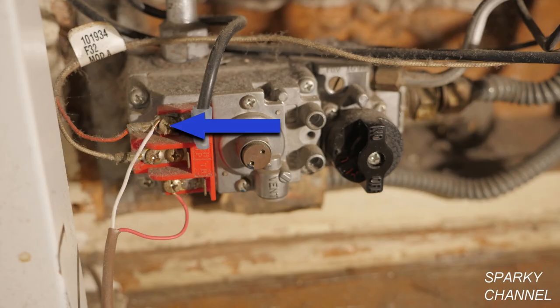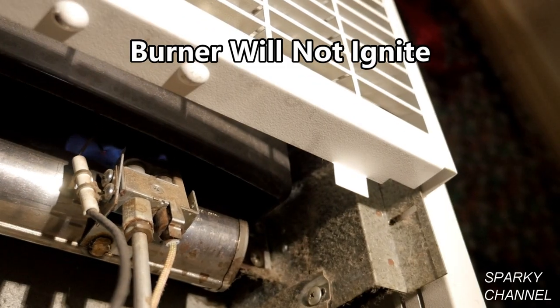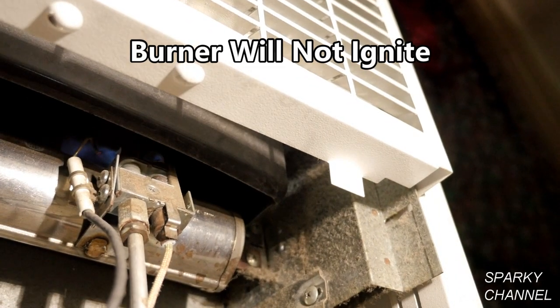The red terminal from the thermopile goes here and the white terminal from the thermopile goes here. The problem with this wall furnace is that although the pilot light works fine, the burner will not ignite.